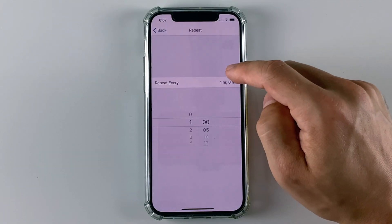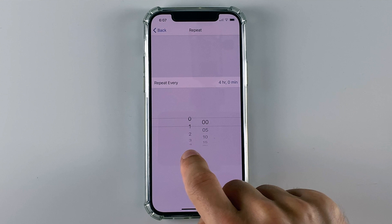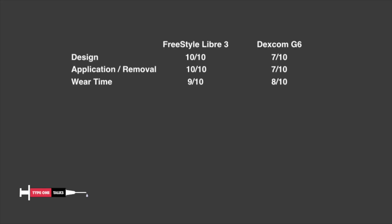I like the Dexcom G6 alarms a lot better because you can better customize them to your needs — they are more flexible. For example, they have a repeat function and you can set the exact length of the snooze period, which I find extremely helpful. Dexcom also offers a lot more sound options for your alarms compared to Freestyle Libre. So in terms of Bluetooth reliability and alarms, Dexcom G6 is the winner. Libre 3 gets 8 out of 10 and Dexcom G6 gets 9 out of 10.